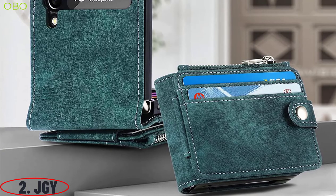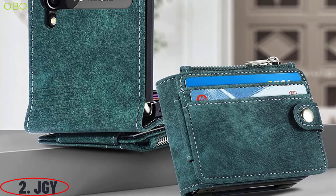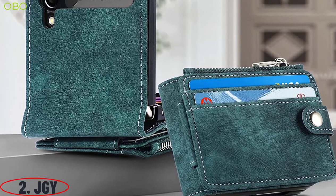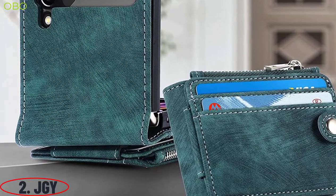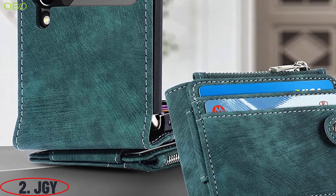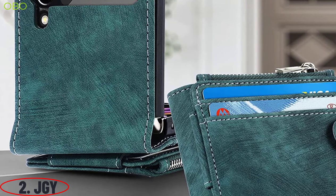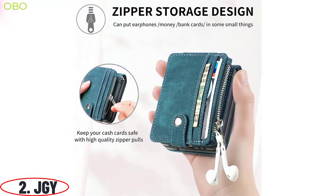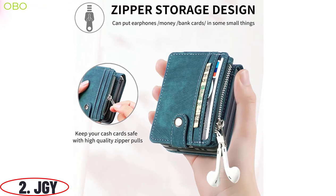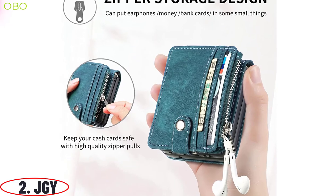Number 2: JGY. The JGY Samsung Z Flip 4 wallet case with detachable magnetic card holder kickstand is a tough, rugged case providing the ultimate protection for your Samsung Z Flip 4. Made of durable leather and genuine cowhide, the case has a body-hugging design that provides maximum protection for your smartphone. It is equipped with a built-in kickstand for hands-free viewing. The flip case is made of PU leather with a magnetic card holder and provides protection for your device.